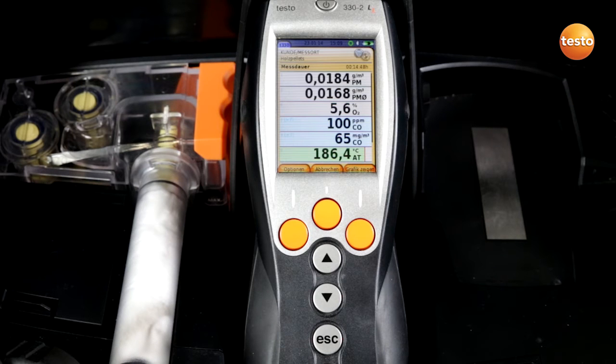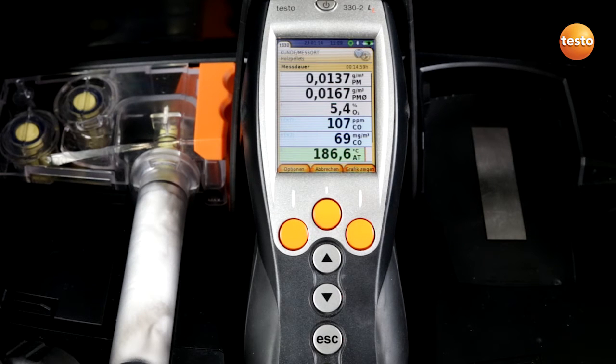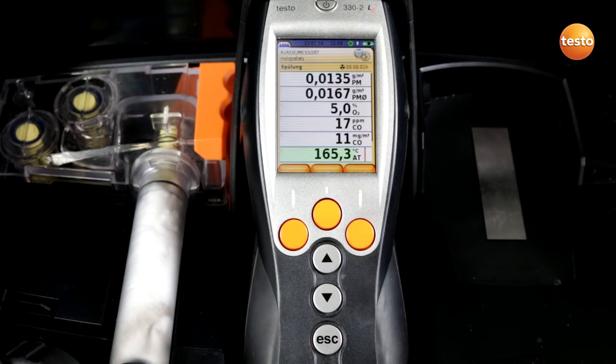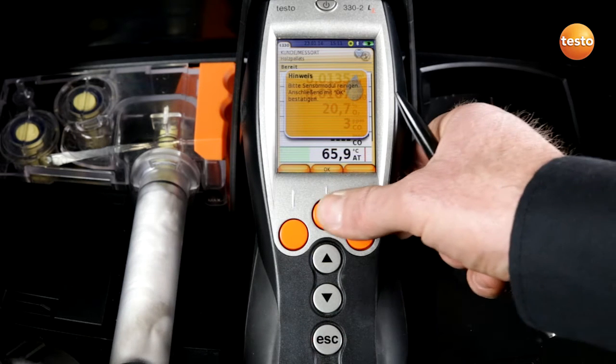The measurement duration of 15 minutes is now nearly over. After 15 minutes the measuring instrument automatically switches off. I am given the instruction to remove the flue gas probe from the gas flue and to prepare it for flushing. I confirm this with OK. The flushing has begun and will take about 2 minutes. At the end of the flushing procedure it shows me the total values over the 15 minute measurement. The flushing procedure is now finished and I confirm with OK.